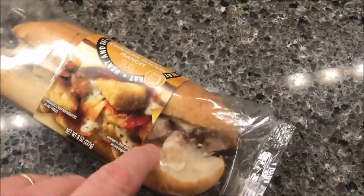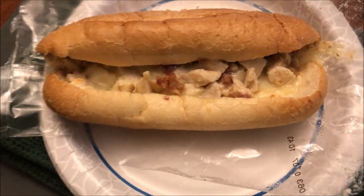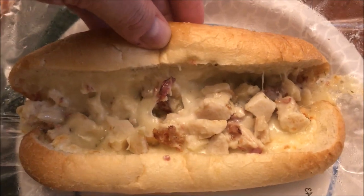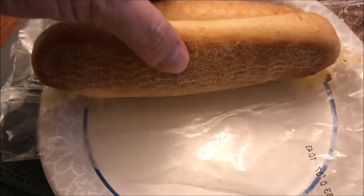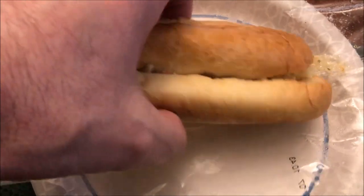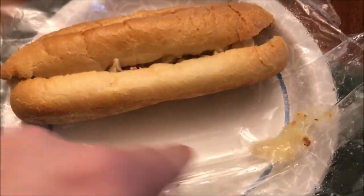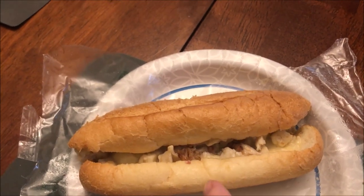I'll take it out of the cardboard but leave the plastic bag on it. Here it is out of the microwave — I've just opened the plastic bag. It's got quite a bit of chicken meat on there, some bacon — not tons, but some. The bread feels good and soft. I'm going to move it around a little bit so it doesn't get soggy on the bottom — they tend to get a lot of moisture built up on the bottom.